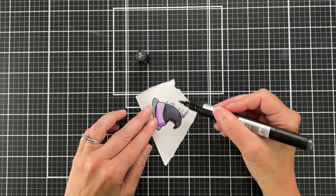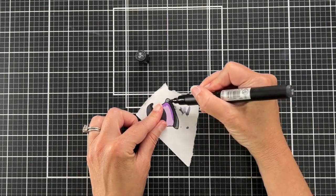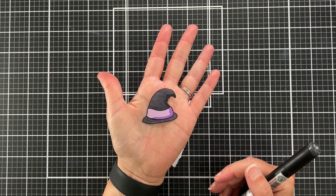Because you can do that — if you've stamped an image and you want to add highlights or other features with a marker, go for it. I think this looks so much better now. You can still see the black shadow, but there was just too much contrast for me.